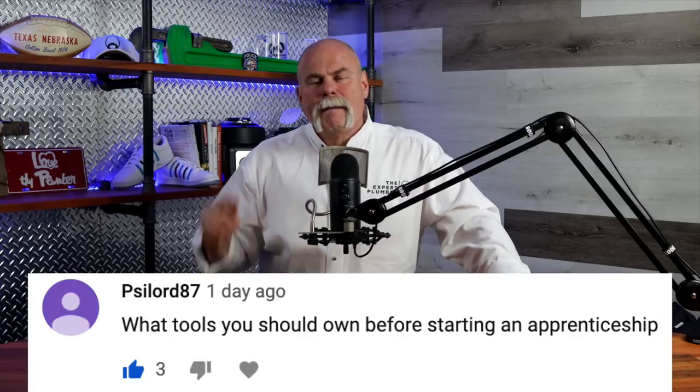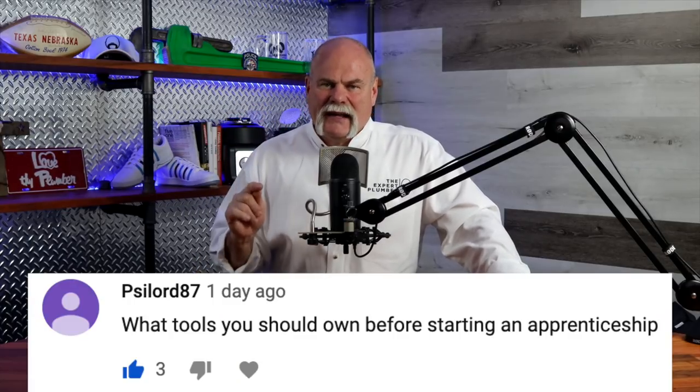This video was made just because somebody asked about it — what tools do I need when I start plumbing? That's going to vary because it depends on what kind of plumbing job you're getting into. Are you being a service plumber? Commercial? New construction? Residential? So let's say you're going to work for a plumbing company and you don't even know what kind of work you're doing.